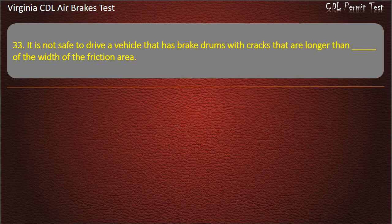Question 33. It is not safe to drive a vehicle that has brake drums with cracks that are longer than what fraction of the width of the friction area? Options: 5 sixteenths; 1 fourth; 1 half. Answer: 1 half.